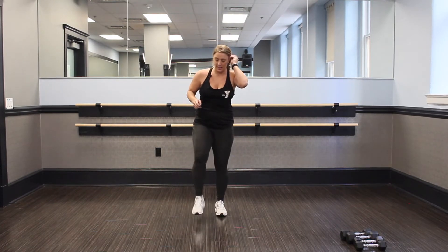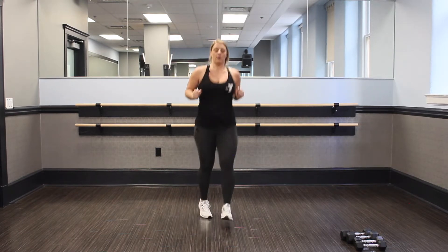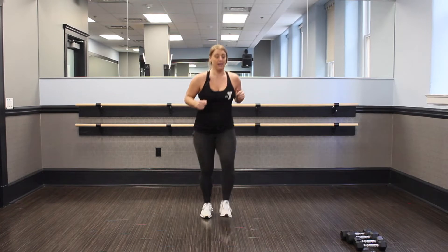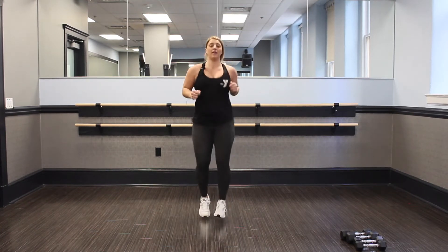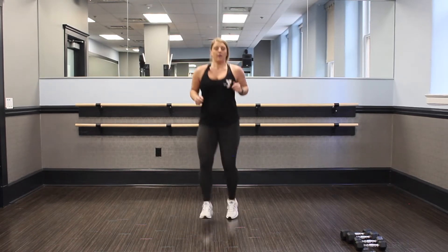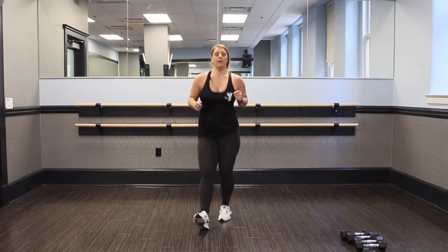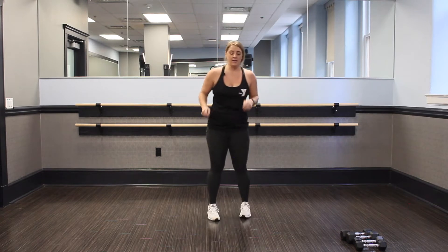Good, shake it out. Last one — two, three, two, one. Good. Keep those heels tapping in. Again, for that beginner move, take it and tap. Come on, you're halfway. Let's finish our warm up.